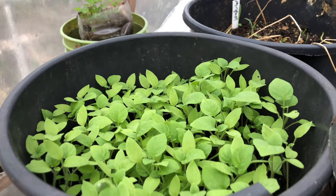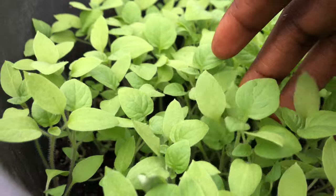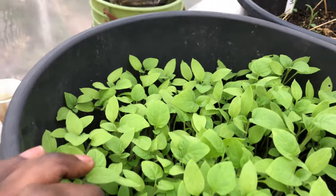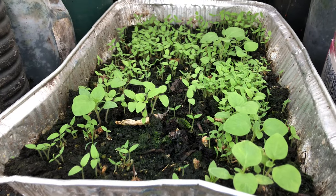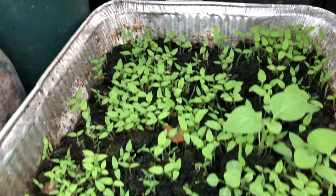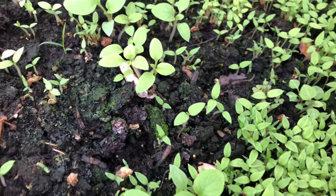All I did was sprinkle the seeds on top of the seed mix I had in here, and the seeds are germinating. It's time for us to transplant some of them — these ones still need about a week before I transplant them. These ones over here I just used an aluminum tray, made a couple of holes at the bottom, and added the seed starting mix in there.